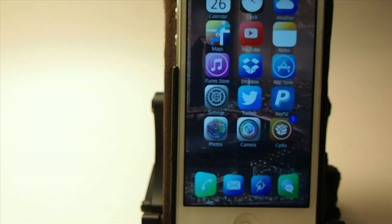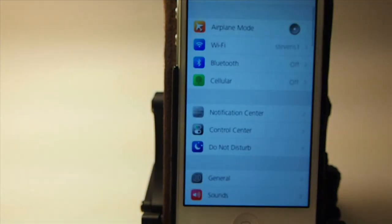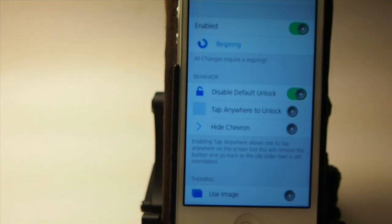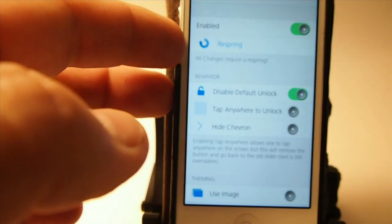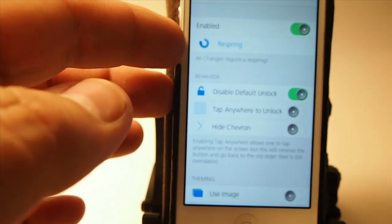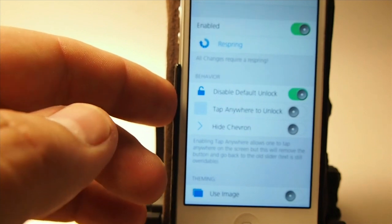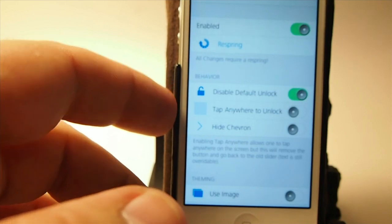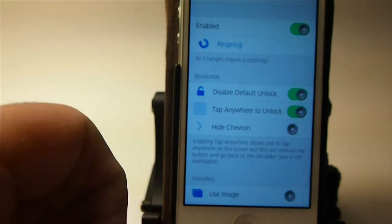So if you think this is as awesome as I do, follow right along and we'll go into the settings menu here and I'll show you around a little bit. When we get in the settings menu, you see you've got your enable switch and you have a respring button. You're going to have to respring if you change anything, so keep that in mind. Here's your tap anywhere to unlock — personally that's probably the feature I will use, but I'm using this to show you guys around a little bit. So let's enable that.